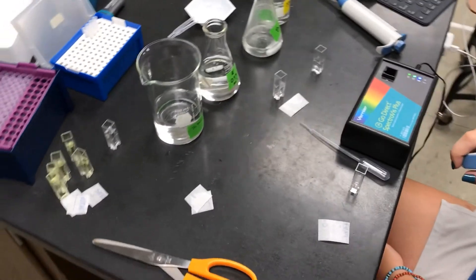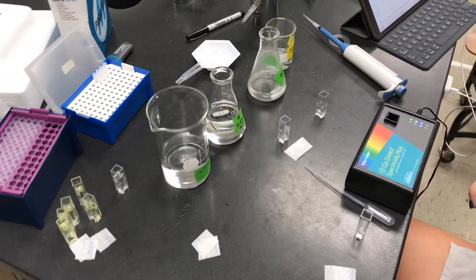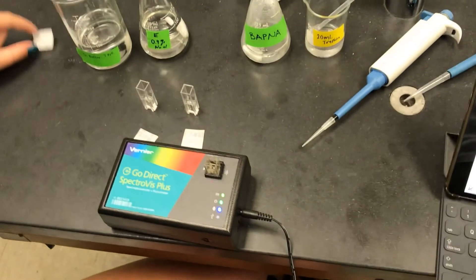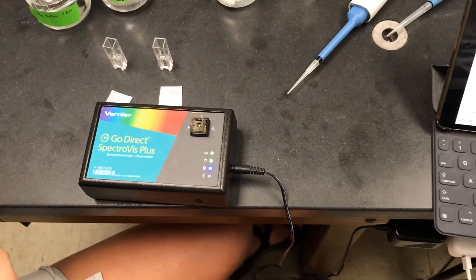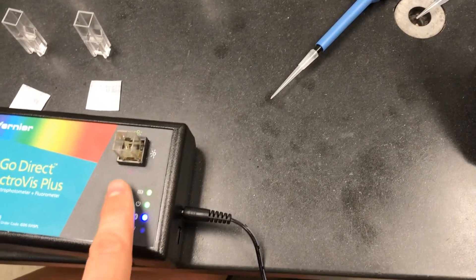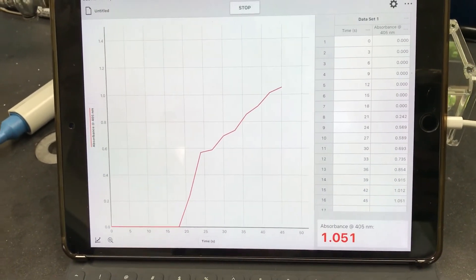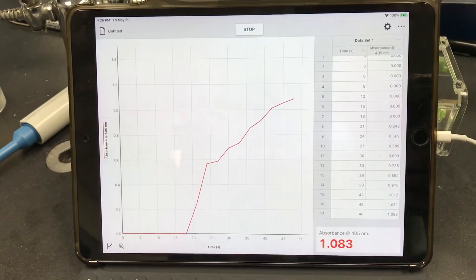We've got the buffer and salt in the cuvettes and now we're adding the substrate and enzyme. Here's what the final result looks like — you can see it's very yellow. Annie just put in the BAPNA and the trypsin, placed the cuvette into the spectrophotometer, which is now interfacing with our iPad and collecting data over time. We're going to let this run for five minutes and record the results.